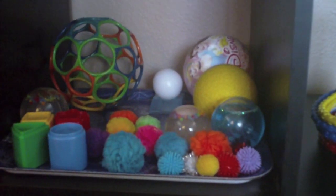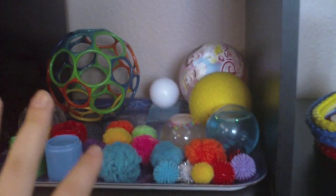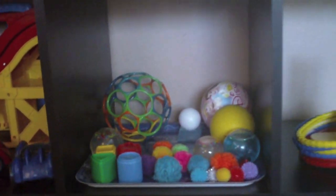It's kind of a pain to pick up, but if you just tell her to pick up all your balls, she knows exactly where to put them. So that's a great little tray this month.